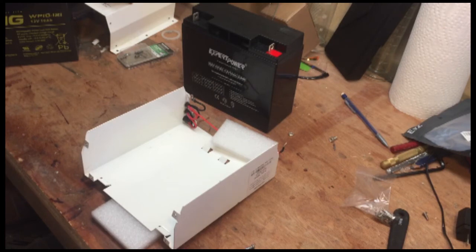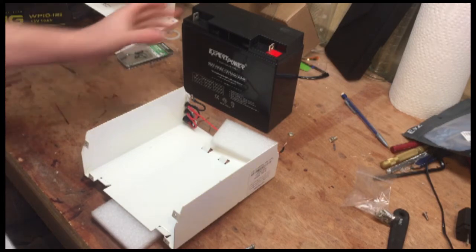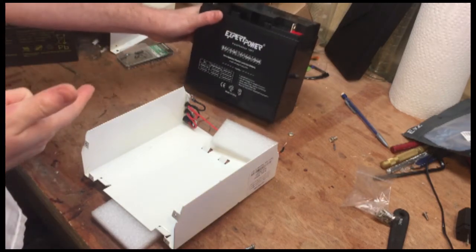This battery looks exactly the same, so it should slide into place exactly the same. I bought an Expert Power battery.